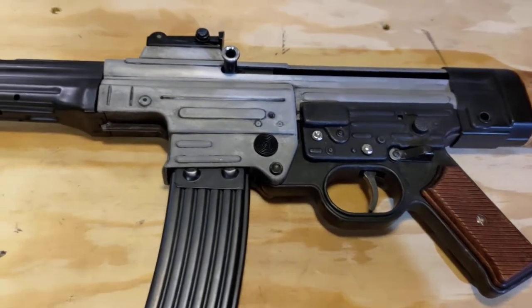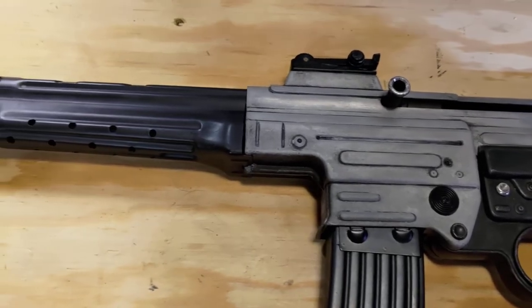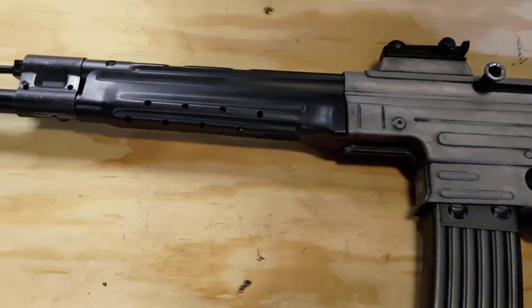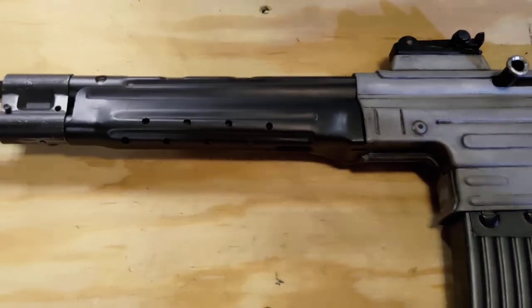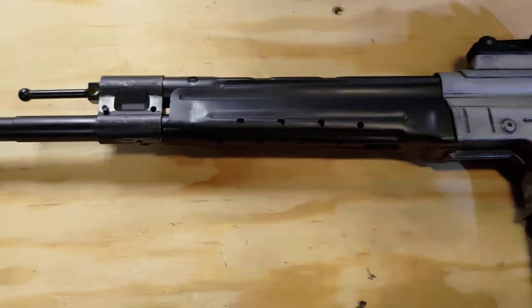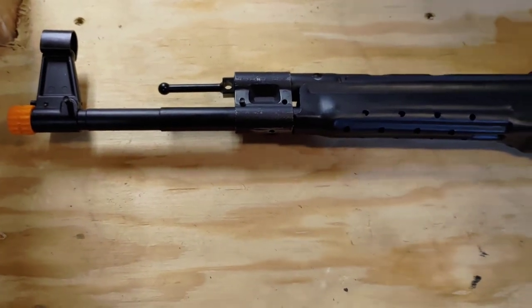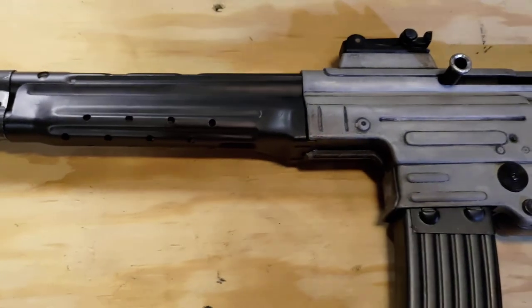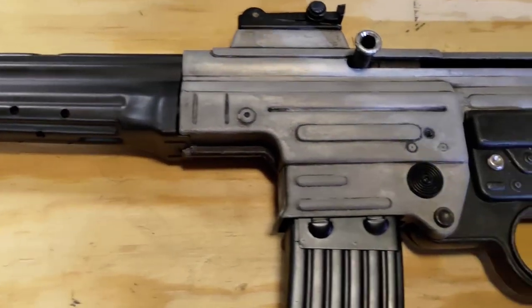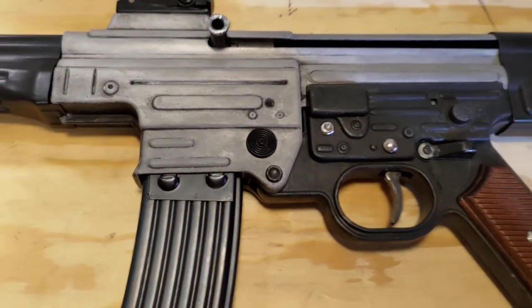If you look at pictures of real rifles for sale, they can have an assortment of different parts in different finishes. So just choose which ones you want a certain finish on, or try and make it all look as one. Either way is still correct.